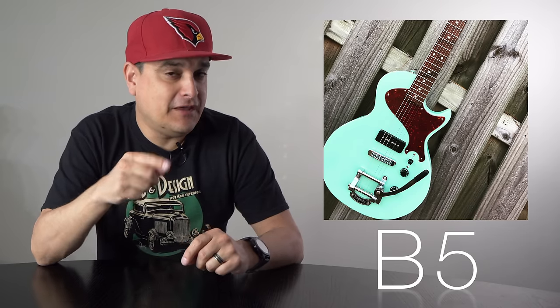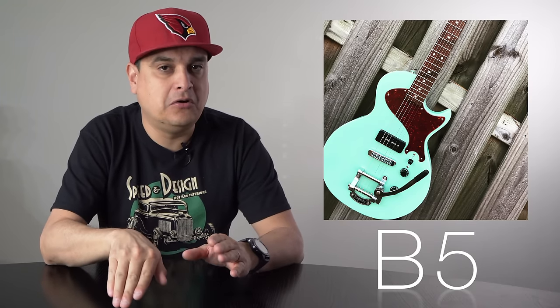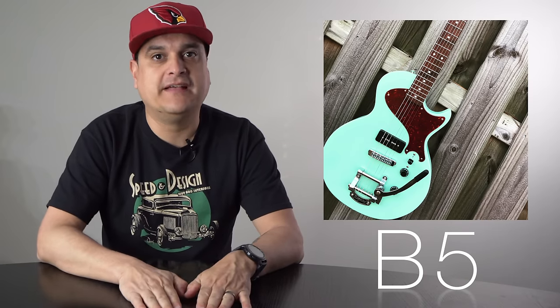The B5 is the next one. It has an idler roller, and what it actually does is it changes the brake angle of the string, so it'll actually make it steeper — go more steeply up to the saddles. That's why you have the B5, and the B5 is made for flat top guitars like a Telecaster. This is the one you see most of the time on a Telecaster.